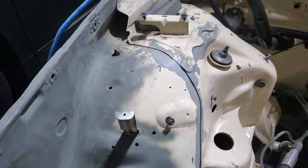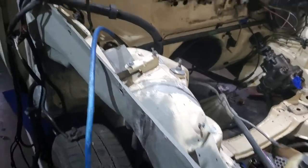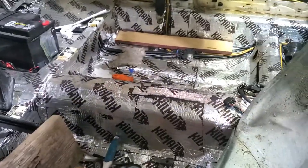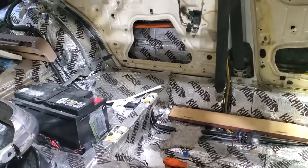I think in the last video I talked about the dash — my wife was in here cleaning out the car. As you can see, it's progressed quite a bit further; the entire car is now kilomatted — doors, wheel wells, and everything.